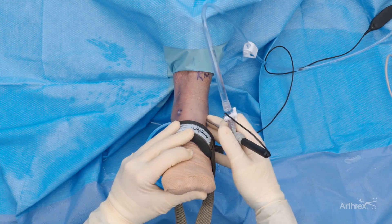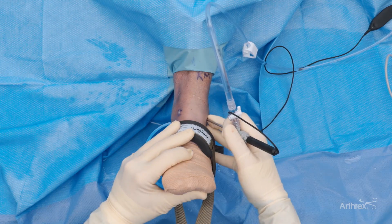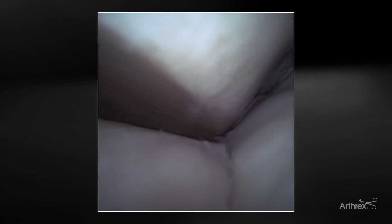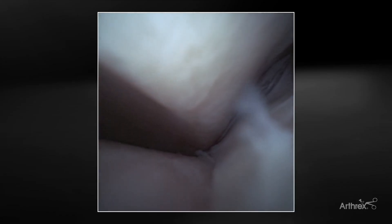Now the next important part is we switch portals and do a direct visualization into the syndesmosis. We can see our talus on the left side of the screen, our tibia on the top, and our fibula. What we want to do is restore and evaluate the Mercedes sign — an anatomic reduction of the syndesmosis — which allows surgeons to evaluate if the syndesmosis is truly reduced. This view must be visualized before and after the reconstruction is done. NanoVision's straightforward viewing allows you to look directly into the syndesmosis without any obstructed viewing.